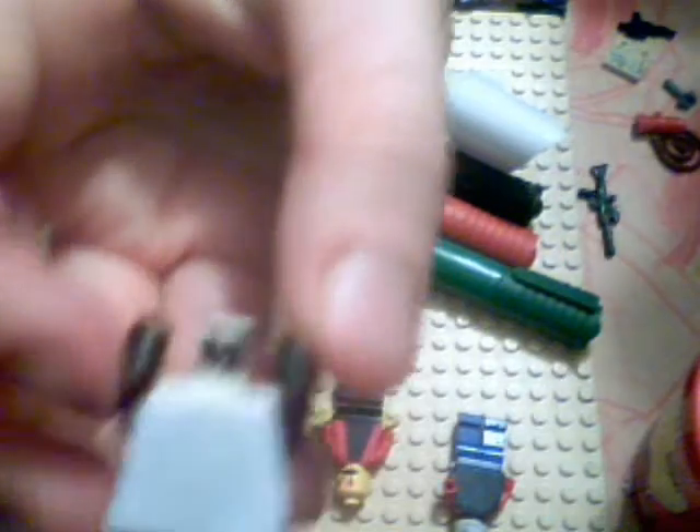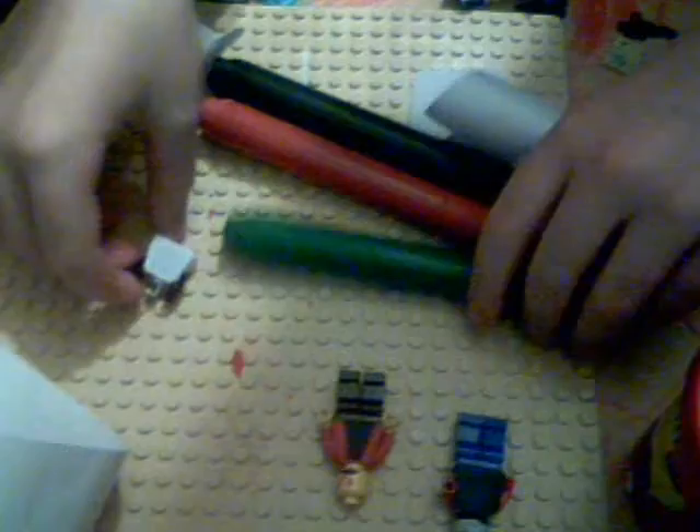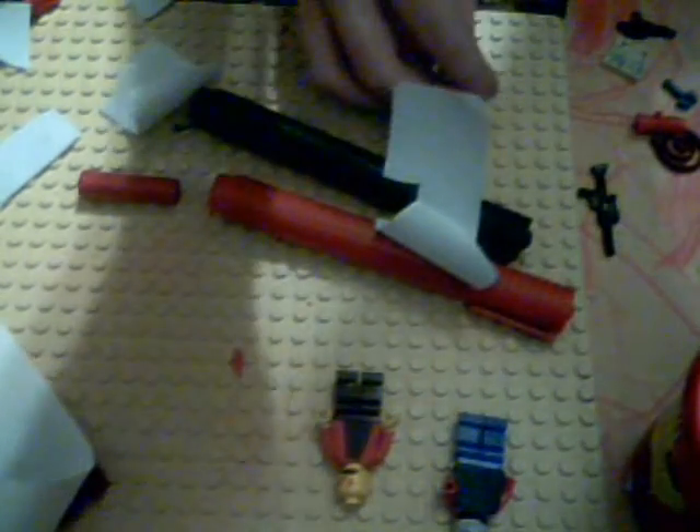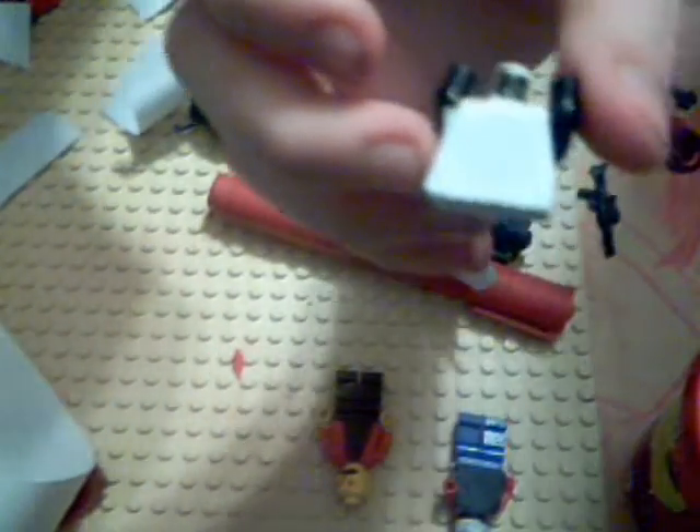Now it should look something like this. My friend wants to show you his one. Then you take your permanent markers - or some other felt tip pen like Sharpies - or normal pens will do fine. Then you get your Lego man and you can draw on it.